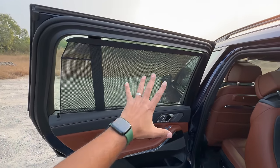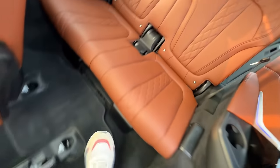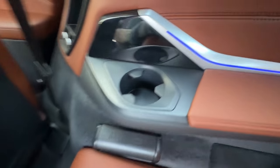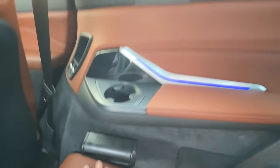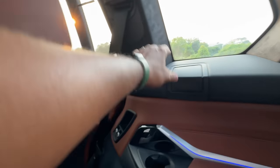Now let's get inside the last row. It's a nice and comfortable headrest, and you get a cup holder here. You get a USB-C charging socket along with a hook as well. You can open this for the parcel shelf — this is where the parcel shelf goes in.